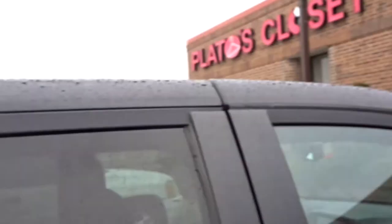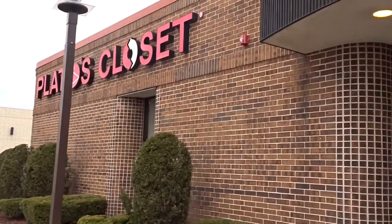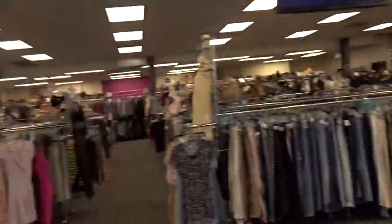My favorite place in the world to go is Plato's Closet. Plato's is a secondhand store — it's like a step up from a thrift shop. Don't sleep on Plato's.